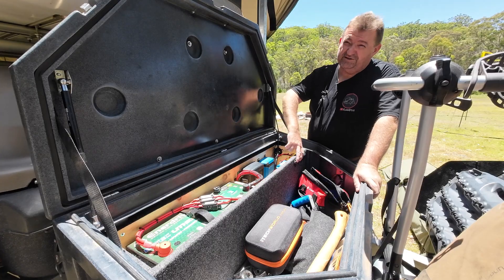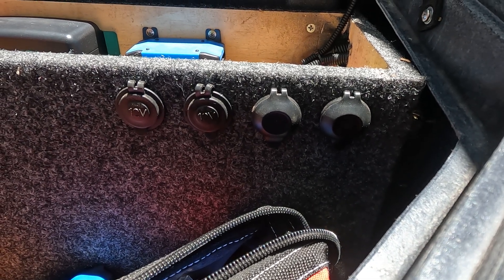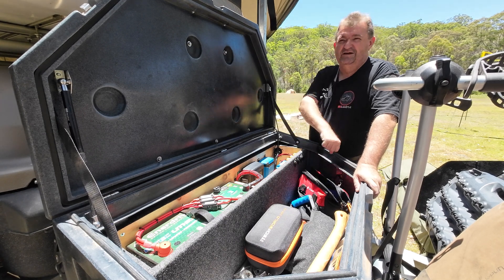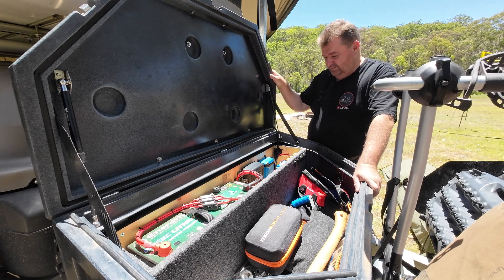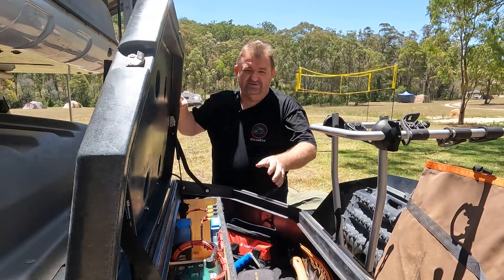I've also got the Victron charger in here, and that's for solar input. These other items in the box include cigarette sockets on the front and USBs on the front, so if I want to charge some devices I can just pop them in the toolbox, plug them in, close the toolbox — even lock it if I want — and charge and power things directly from inside the toolbox.